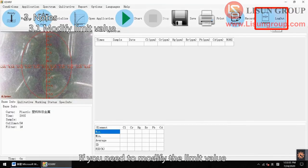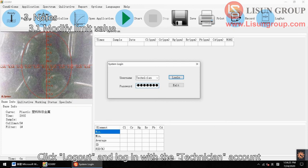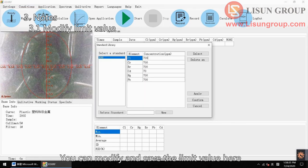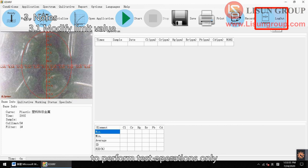If you need to modify the limit value, click log out and log in with the technician account and the password "analysis". Click setting, then standard library. You can modify and save the limit value here. Then you can click log out again to allow testers to perform test operations only.